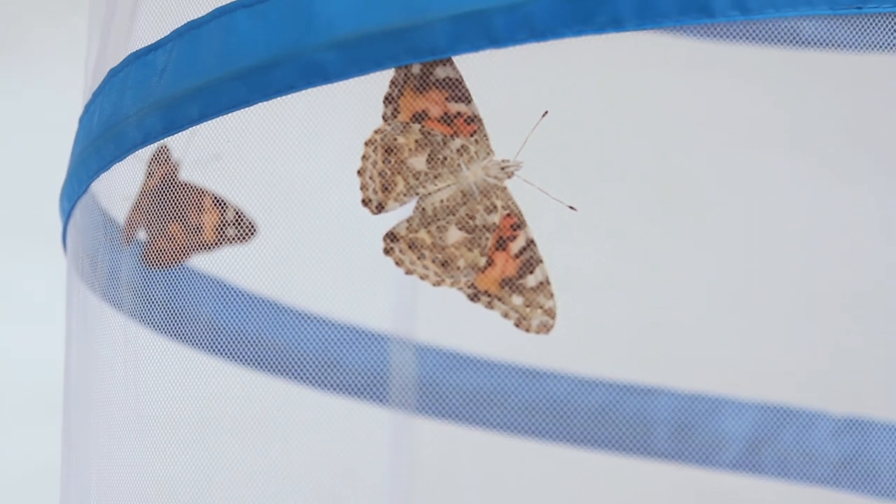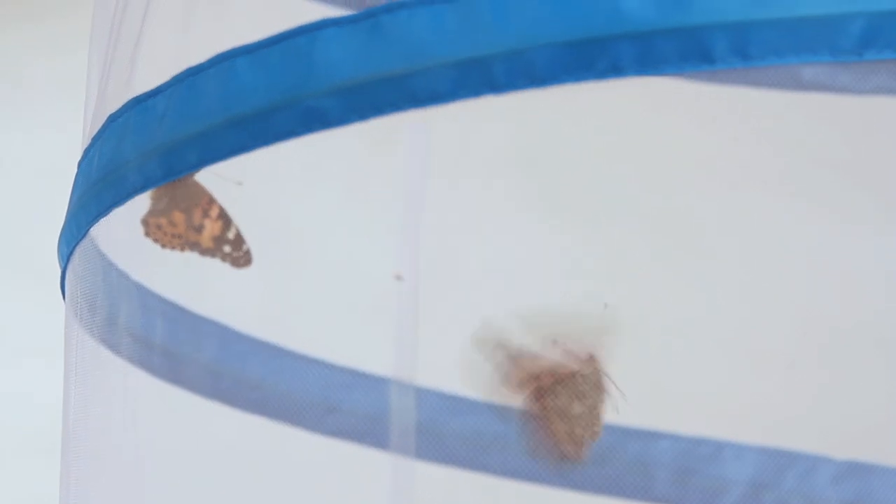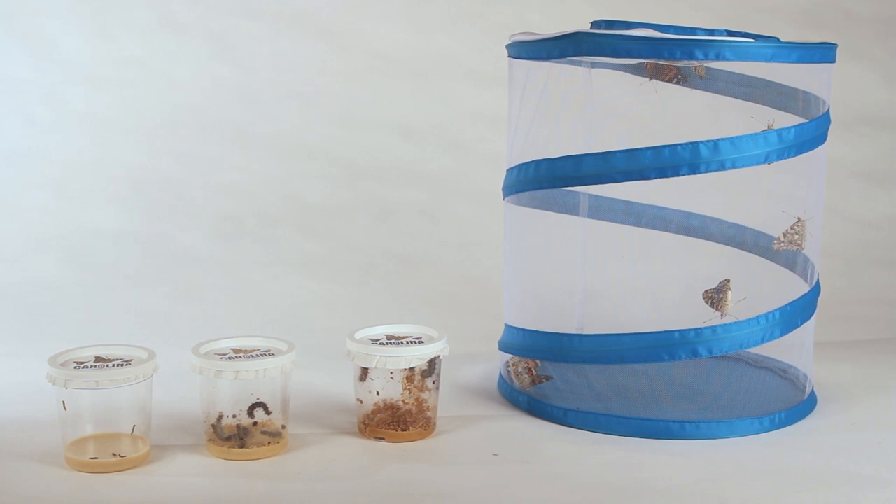Carolina offers individual culture cups as well as classroom kits to accommodate any needs. Witnessing metamorphosis is an exciting experience for any child that they will never forget.